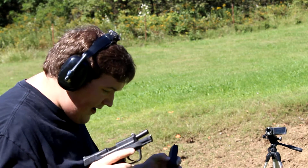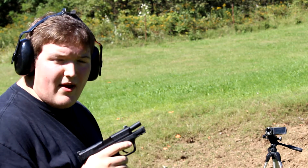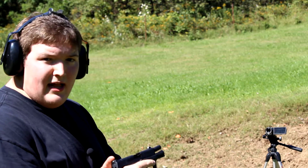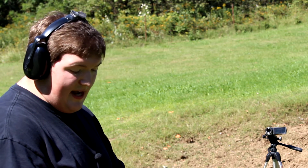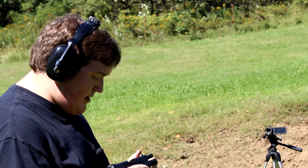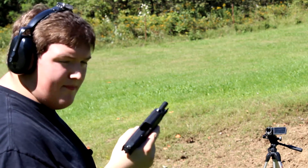So far they've all been fine, no issues on reliability. Accuracy is also right where I want it to be, so I will be loctiting these sights when I get home on the rear. Right now they're just torqued down but no loctite on there. Shoots really smoothly so far, no issues. I'm pretty happy.